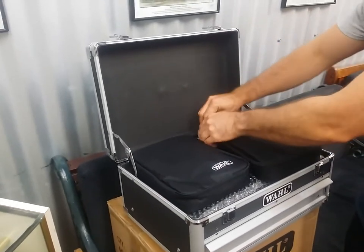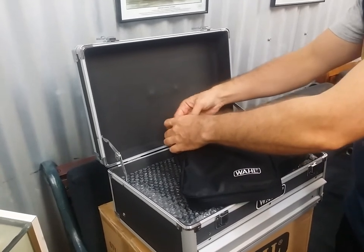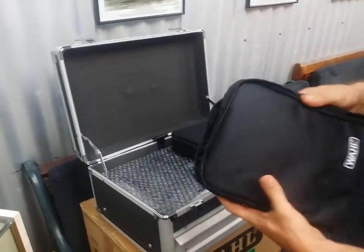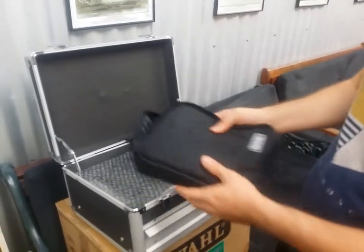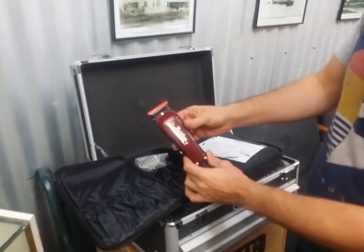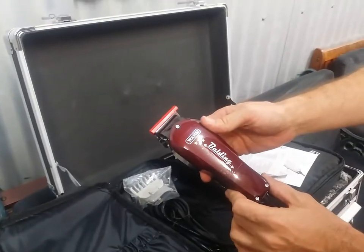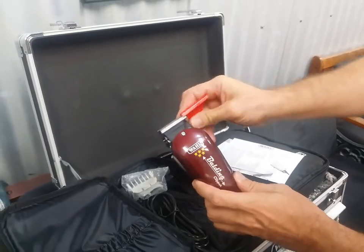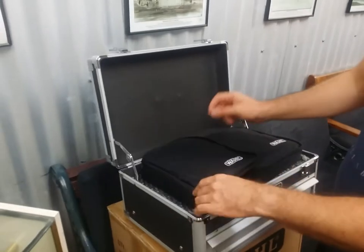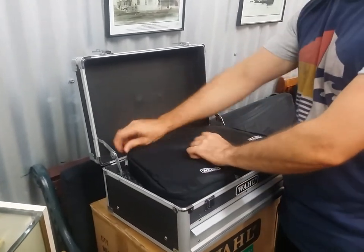And then next up in this awesome collection, another little soft carry case. A great thing about these soft carry cases is that you can chuck a couple of clippers and a comb in there and go take it wherever you need to go and leave your case behind. The Balding — another great clipper from WAL in the 5 Star Series. Once again, zero gap blades. Gets it as close as you can possibly go with an electric clipper. The next step below that is a cutthroat razor.